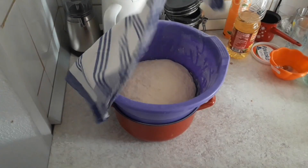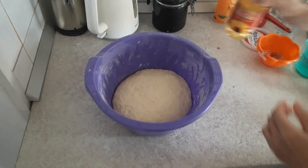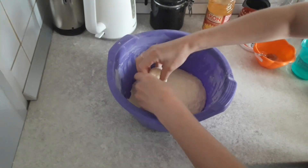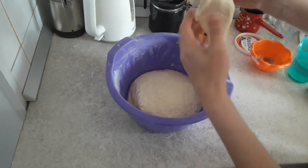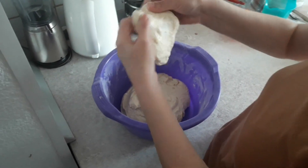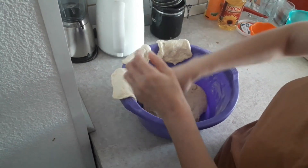Once the dough has risen enough, apply a thin film of cooking oil on the dough so it's easier to manage. Then start nipping the dough — pinch a medium-sized lump and spread it into a kind of pancake. Best leave the nipping on the side of the bowl. Make only as much as can fit into the frying pan. If you make all of them immediately, the dough will dry up, which isn't good.